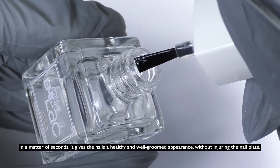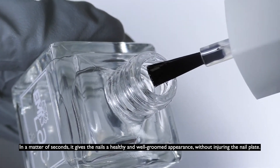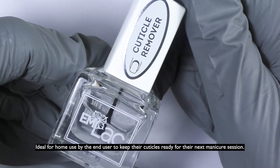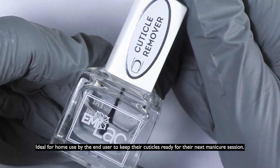In a matter of seconds, it gives the nails a healthy and well-groomed appearance, without injuring the nail plate. It is ideal for home use by the end user to keep their cuticles ready for their next manicure session.